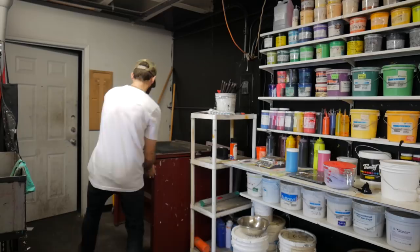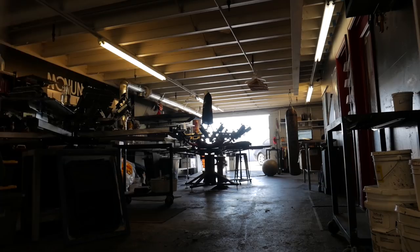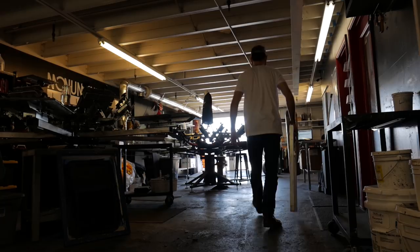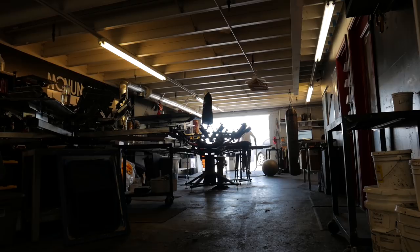Here's the game plan: I'm going to set this up, do a print sample on one of his blank t-shirts, then give my client a call. He's going to come down, take a look at it, and either sign off on it or we're going to have to make some changes.